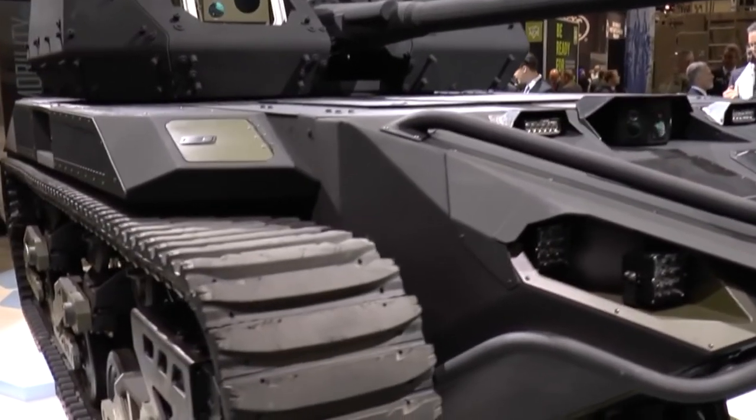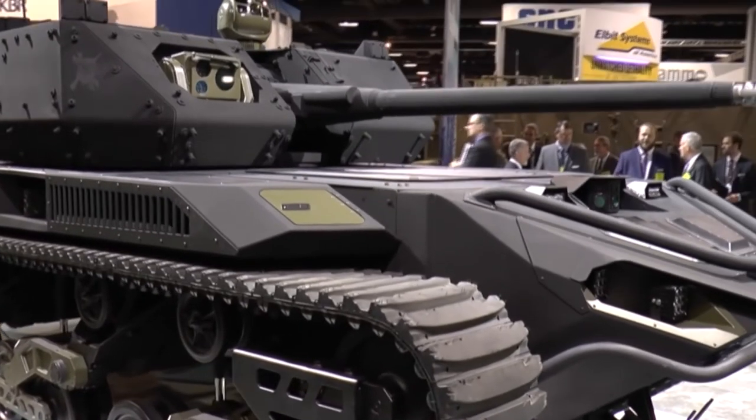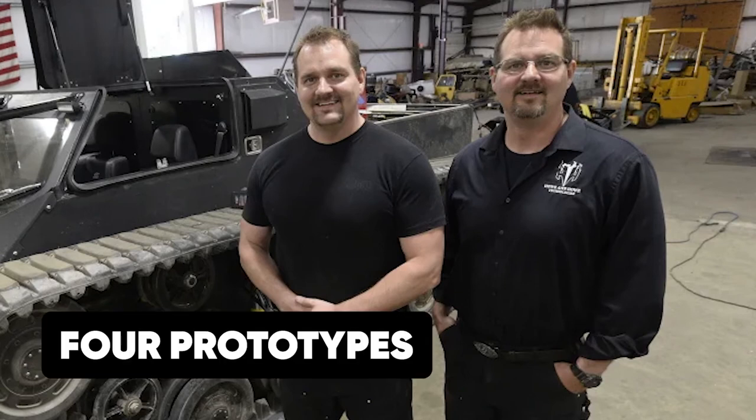Just after it was unveiled in October 2019, the tank caught the attention of the United States Army, who tasked Howe & Howe to develop four prototypes to be used and tested by the US Army.